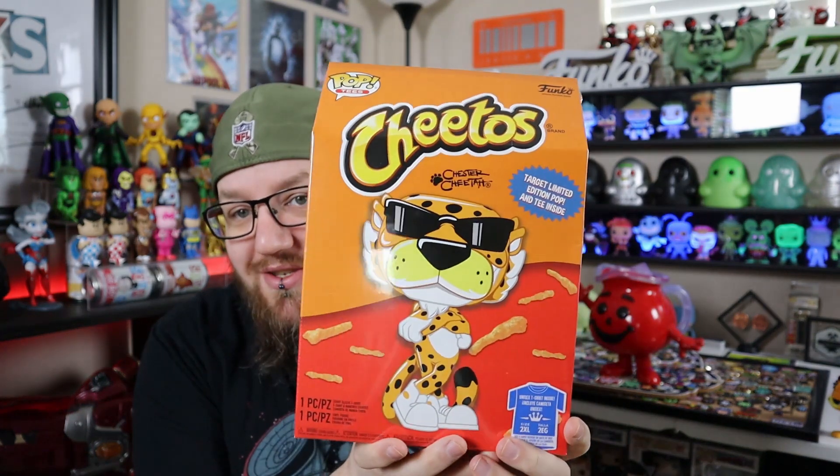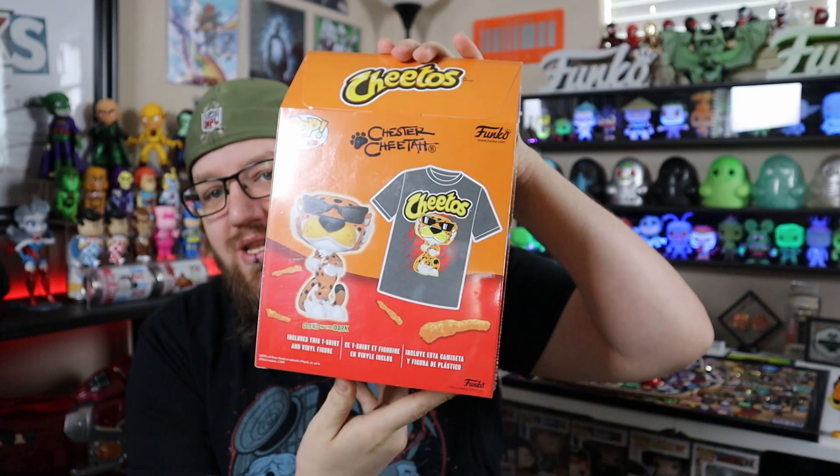Moving right along with more of the TargetCon — this was apparently the popular one. I got it right on the website right away and snagged it up pretty quick. It is Chester the Cheetah, and yet again it comes with a t-shirt. I wanted the pop because the pop glows, and I have seen pictures of the glow and it looks pretty cool, though I haven't seen it in person yet. I'll get this thing out of here and show you guys the pop and the glow next to it.